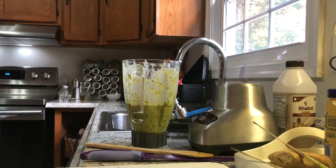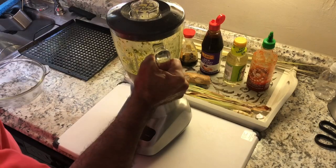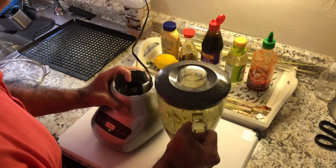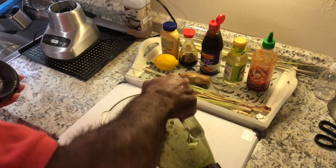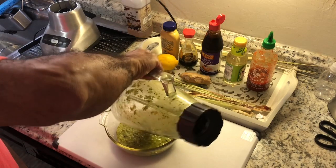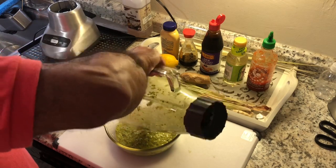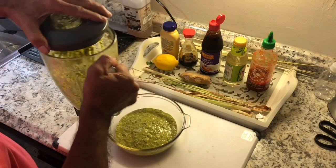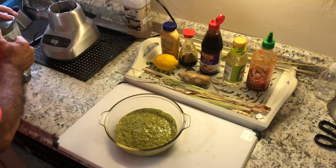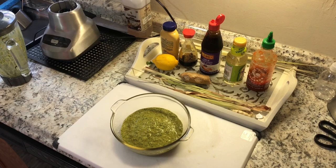Now that our marinade is done, we're gonna pour it into this container. If you want to make a dressing, all you have to do is add more oil to this, more acid like lemon juice, and then you have a vinaigrette like that. If you want to make it more like a sauce, just add more ingredients - I'm thickening it up a little bit. That's what we have for the fish.